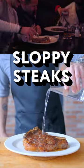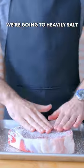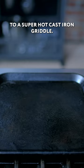Sloppy steaks at Fonny's — a big rear cut of meat with water dumped all over it, water splashing around the table. We're gonna heavily salt and pepper a nice big old T-bone and let that sit at room temperature for 30 minutes to an hour before introducing it to a super hot cast iron griddle.